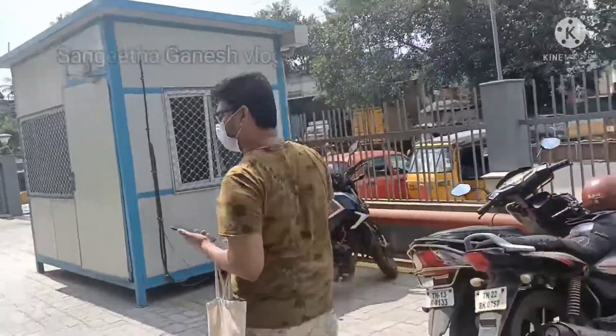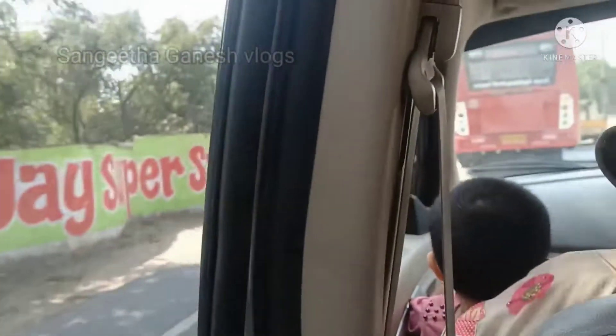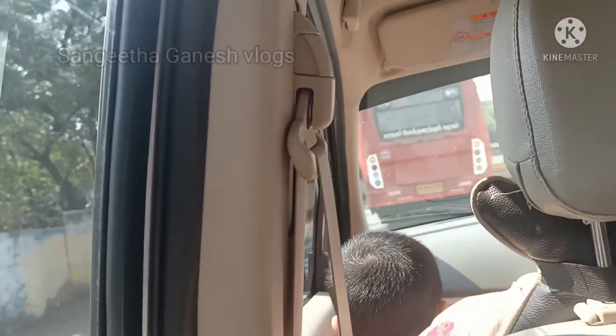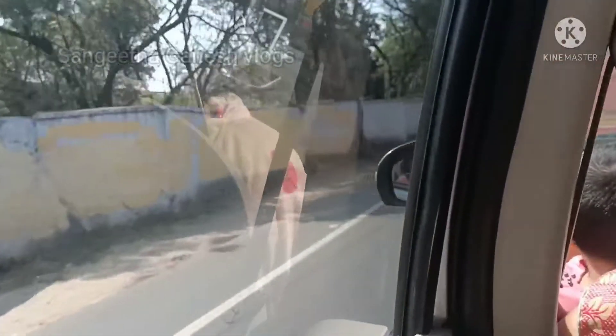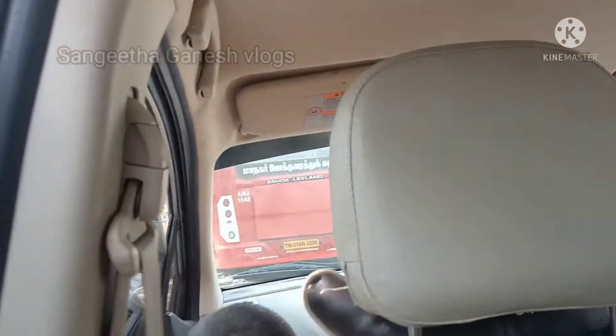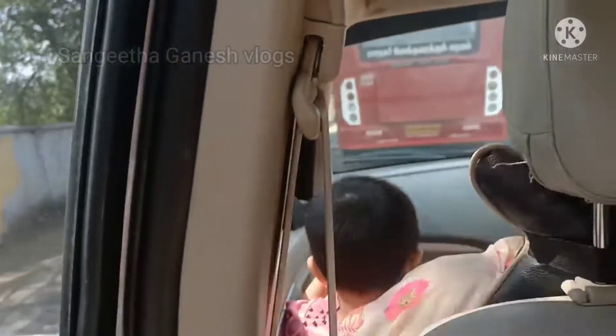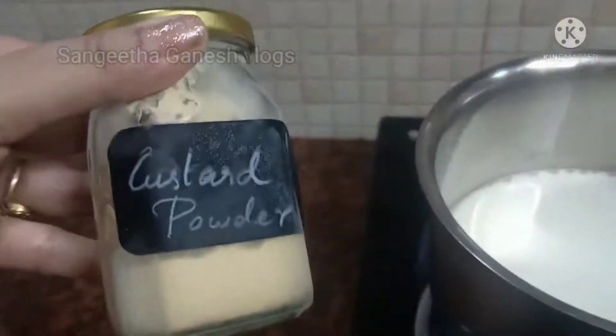We are going to the supermarket. We are going to do some shopping. We are going home by car and bike. We will go to the house for lunch. Then we will come back to the house again at 6 o'clock — it is puja time.